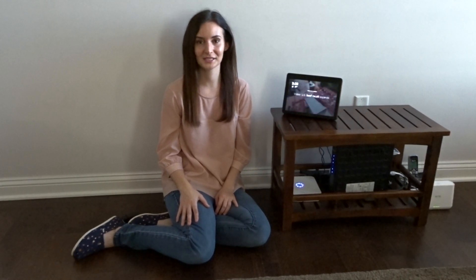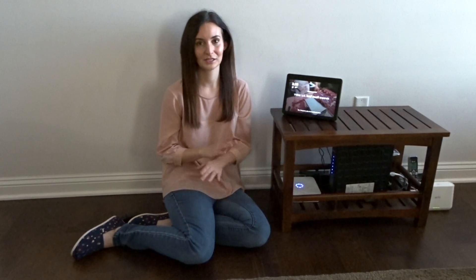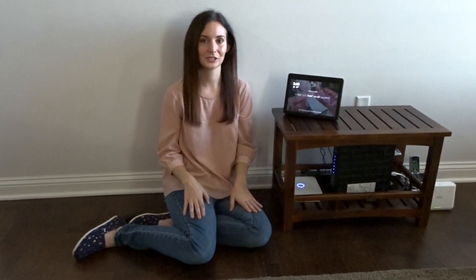Hi, welcome to our YouTube channel. Today my husband and I want to show you how to hook up your Amazon Alexa Show or your Amazon Alexa Dot to Bluetooth speakers so that you can listen to music in surround sound.